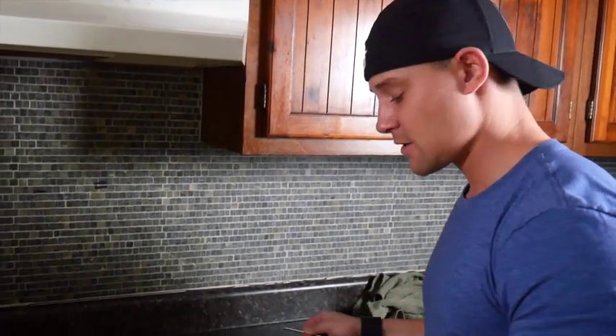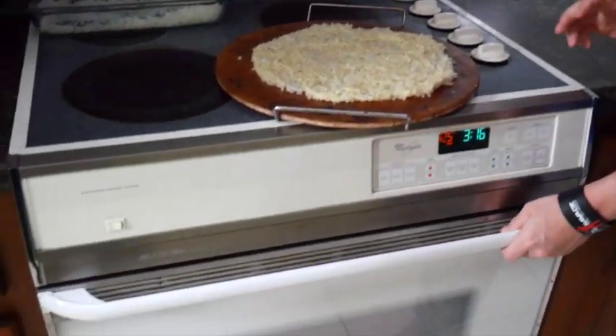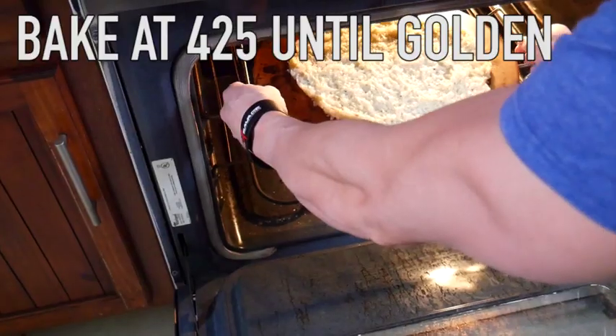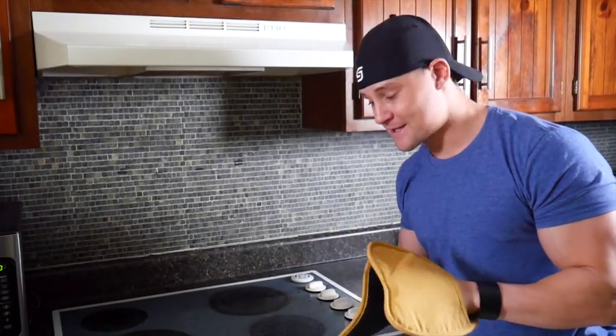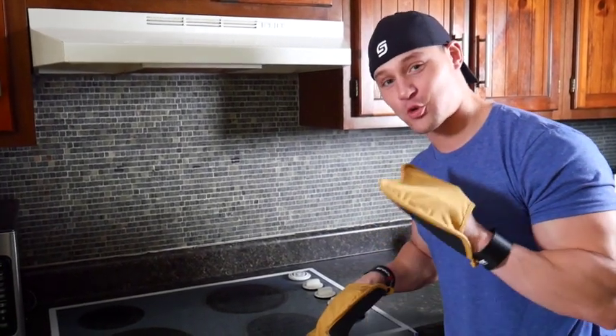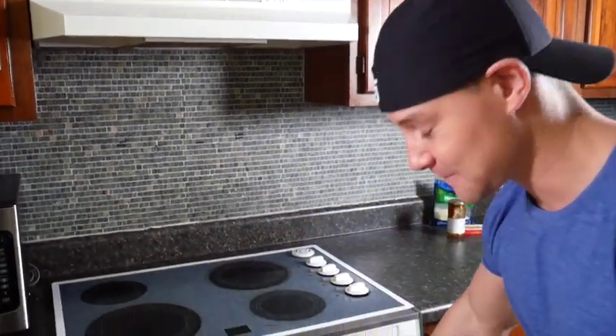Now that we have our crust on our tray, we're going to stick this in the oven at 425. Let it kind of harden up some. It has been in the oven at 425 for 20 minutes — it's starting to brown on top, and that's what we're looking for. Let's take it out and doctor it up.